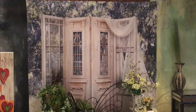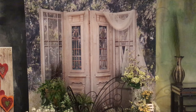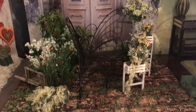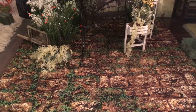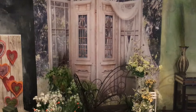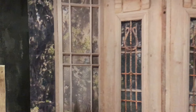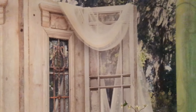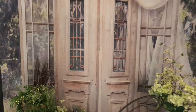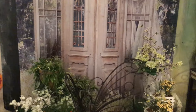We are using the Denny background called Shabby Garden — I believe that's the name of it — and then we have a floor also by Denny called Mossy Stone. The background is kind of like old shutters with a little bit of fabric hanging down, and it's on their Freedom cloth material. I believe it's an 8x8. Ignore the construction noise — there's always something going on here at the studio.